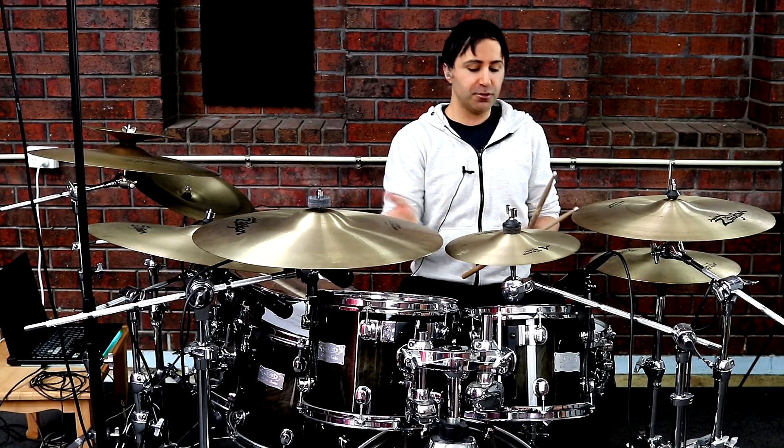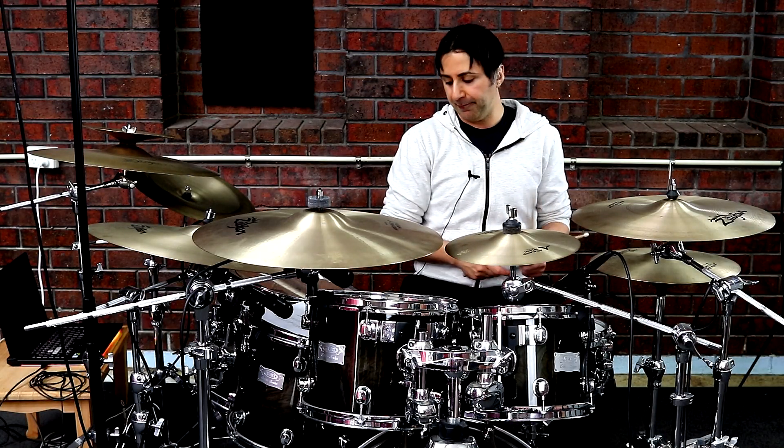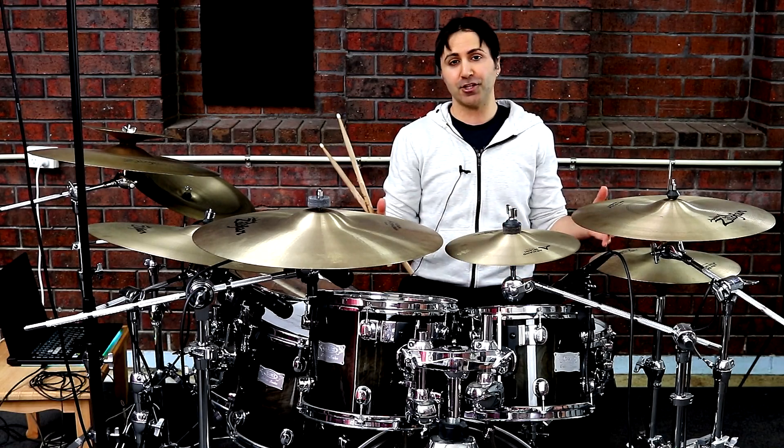If that bass drum is too tricky, then maybe leave it out — but that's kind of what's going on there. So the whole breakdown section would sound like this.